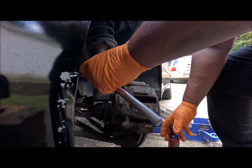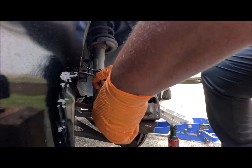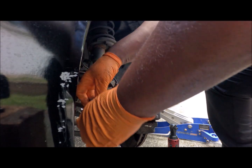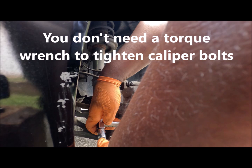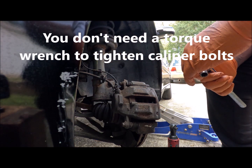I didn't know it would be so hard to find a 12mm wrench socket. It went torqued down — those are a little too loose.